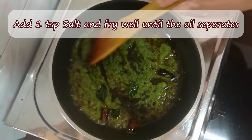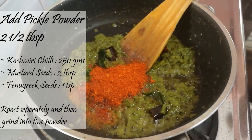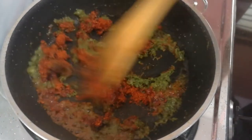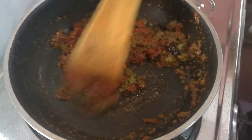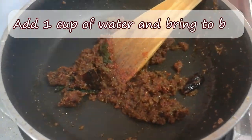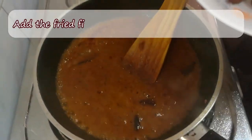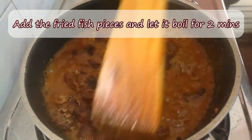I am ready to put 2 tablespoons of pickle powder. I will put the fish in for 2 minutes.